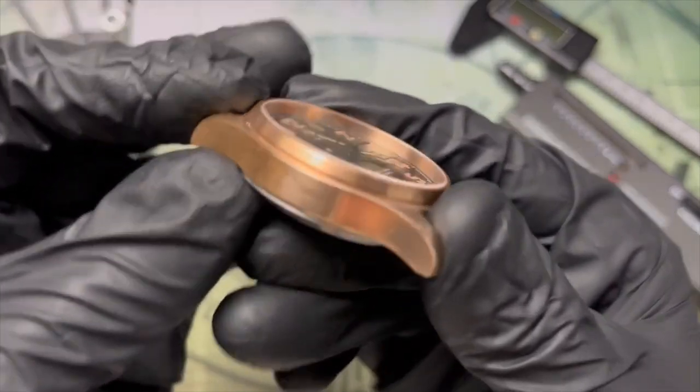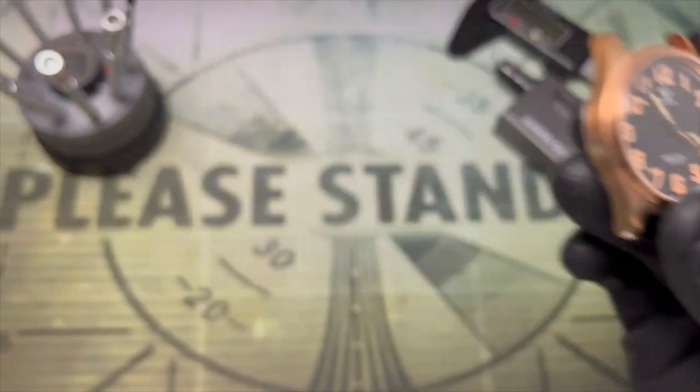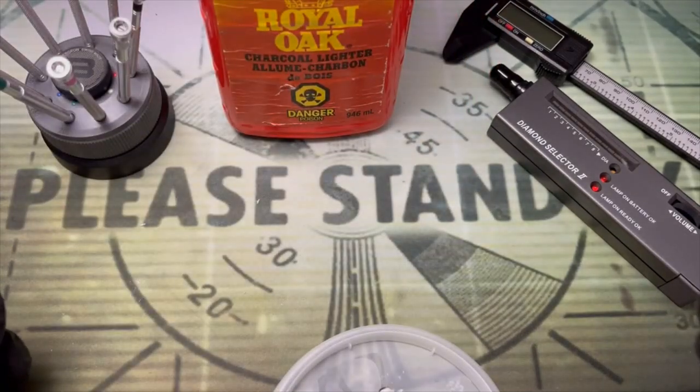Up close, we haven't altered the finish at all — the lines are still true. Just be sure that you keep grit off of your Q-tips, and remember to wipe down your watch with a little rag soaked in lighter fluid or soap beforehand.